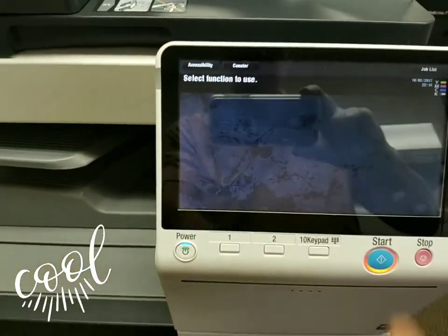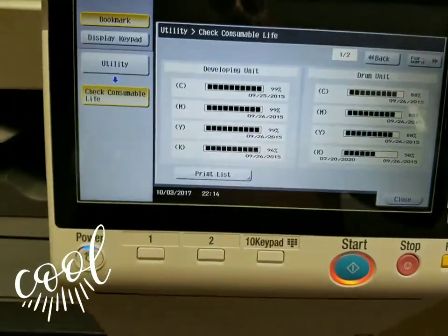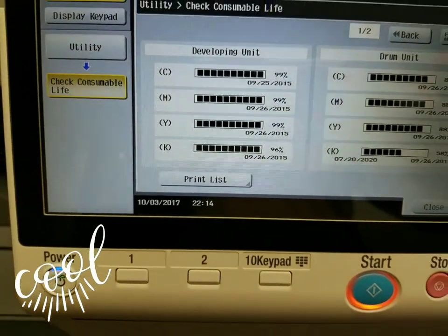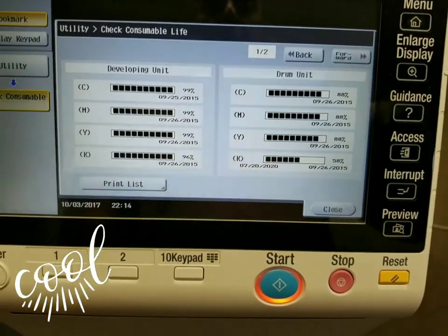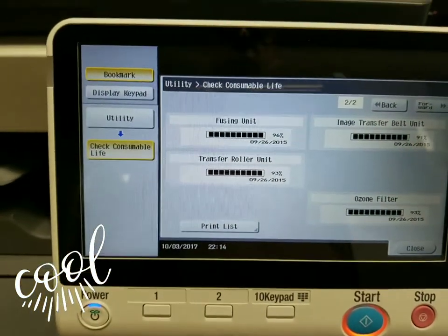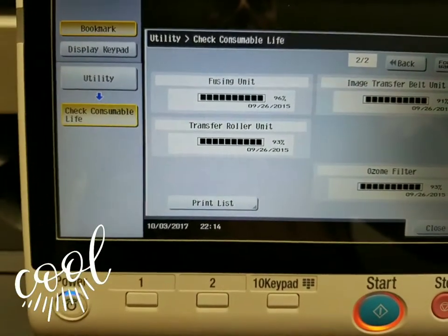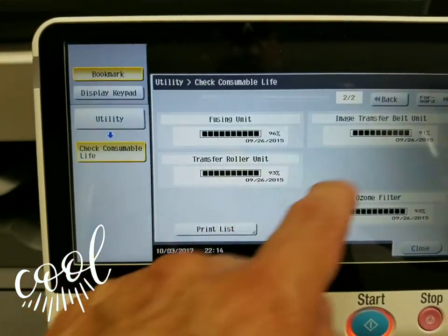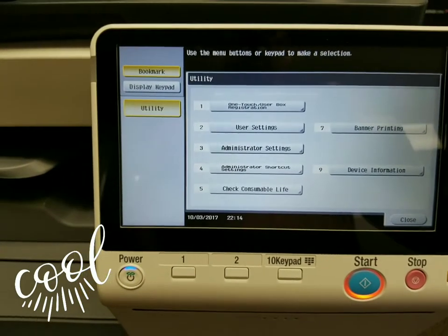23,000 copies in black and only 6,000 in color, which means that's what you're looking for. Whenever you look for a color copier, you always want to have the color meter at the lowest possible. As you can see, all the color developers are at 99%, which is nice. Drums are at 88% life remaining. Your black is still 58% remaining, which is what you're looking for. And look at that — your fuser, your transfer belt, your transfer belt unit, roller, ozone filter — everything is at 96, 93, 91, 93. So everything is practically brand new in this machine.